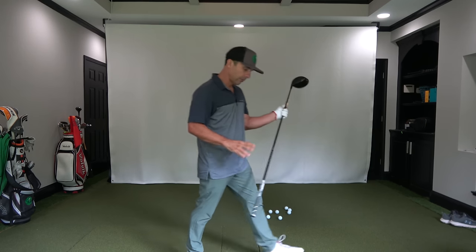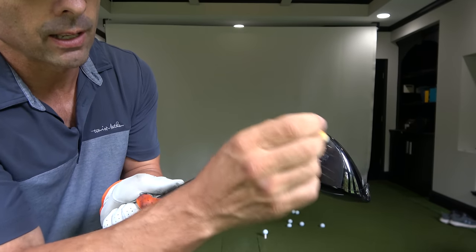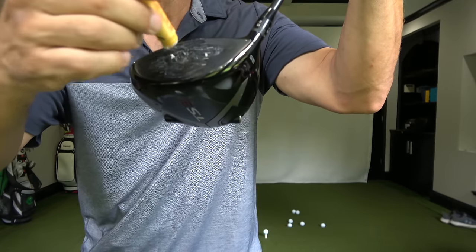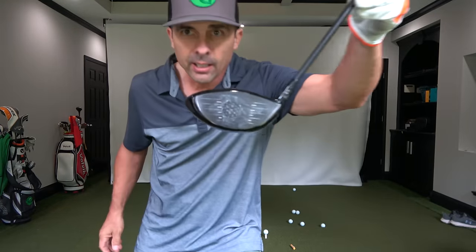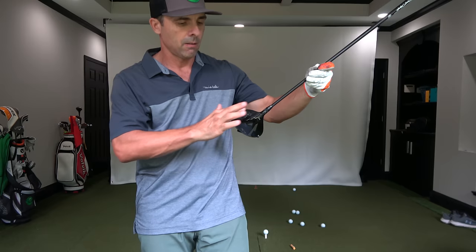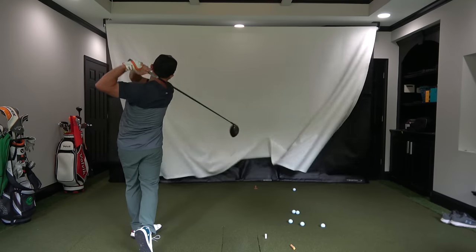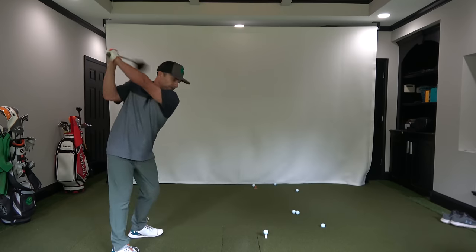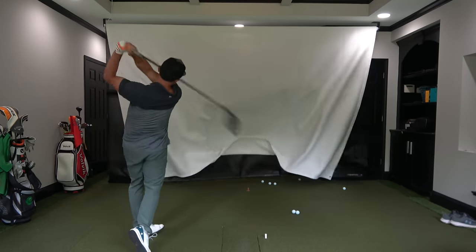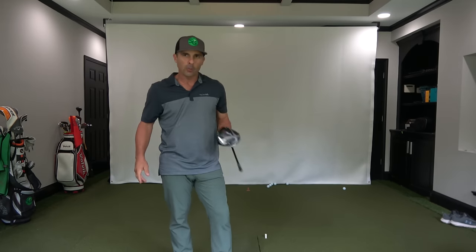We're going to change it up. I don't like doing this, but here's what you would see — this will be an exaggeration. Look at that, that's a good amount on there for sure. It definitely makes a mark. Kind of reapply it, do it again. You usually see people put it on their lips and then rub it on the club face and do a little of that.